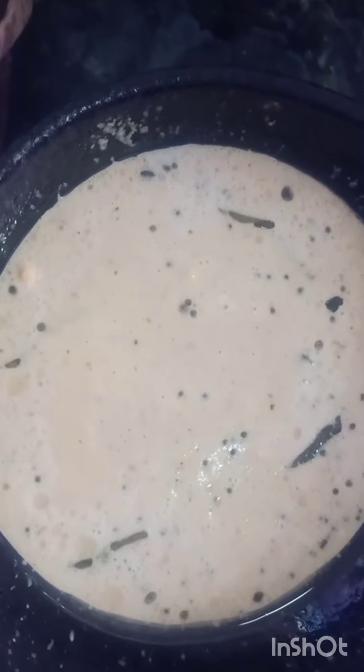Now it's my turn. The chutney is ready, I'll make it clean. The chutney is ready to put - therial.